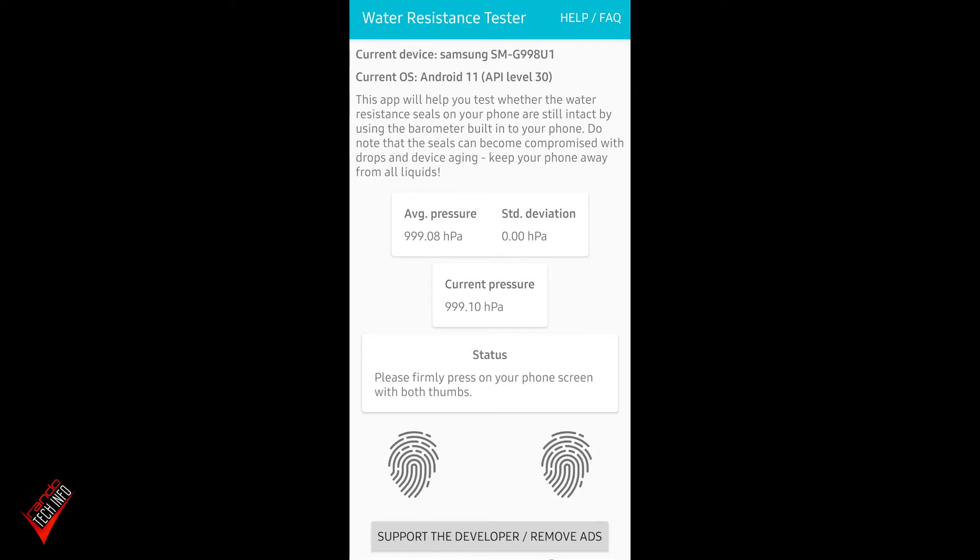This is the screen you're greeted with when you open the app. You can see 'Current Device' — it shows my Samsung up top — and it says this app will help you test whether the water-resistant seals on your phone are still intact by using the barometer built into your phone. It notes that seals can become compromised with drops and device aging.